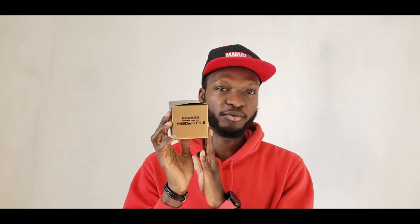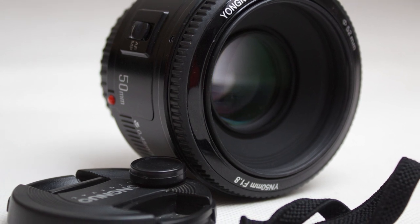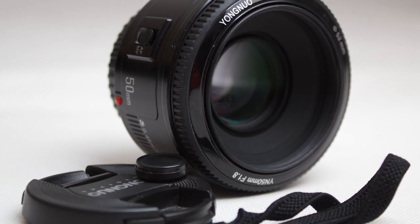Here's another accessory you might want to get — it's a Yongnuo 50mm lens. Most times when taking photos I use this for focusing. It doesn't have a zoom, so it's just for close range.